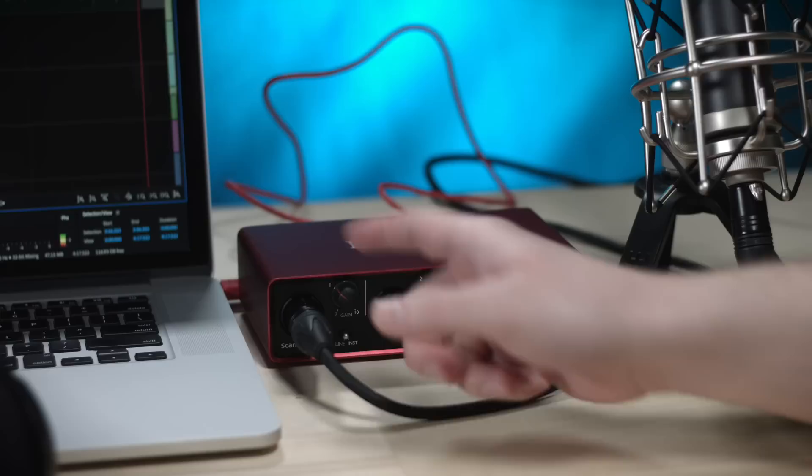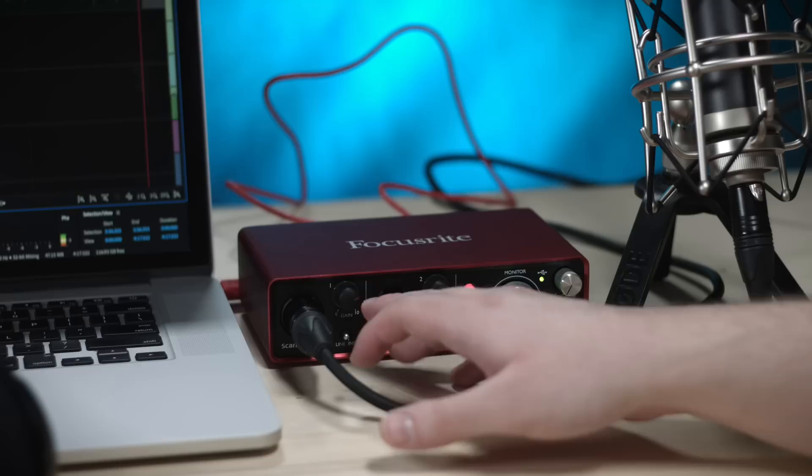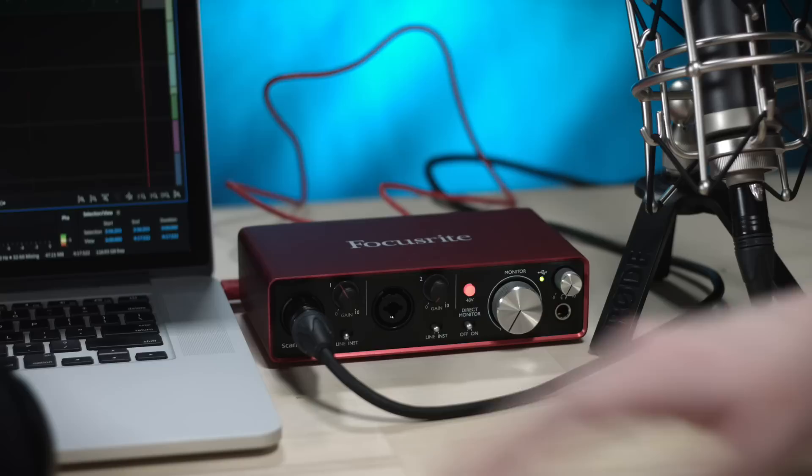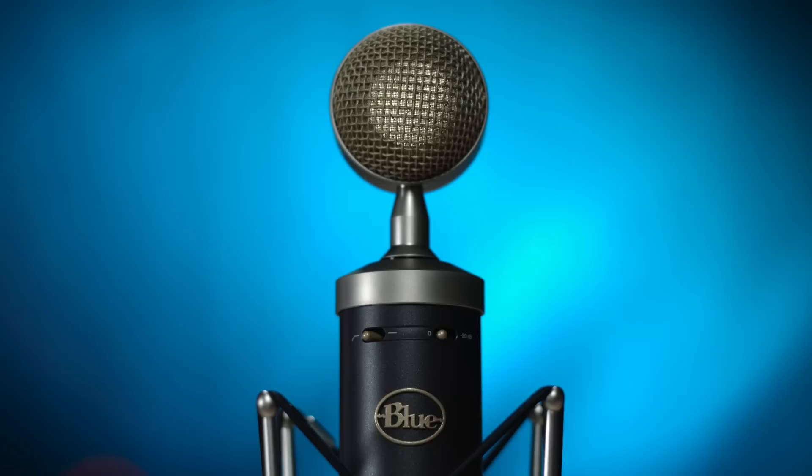I wonder if it turns red if it overloads. It does turn orange and then red — that's so cool. Overall, I just think it's awesome how we have a Blue microphone plugged into a red Scarlett. We have Blue and Scarlett — everything is just colors nowadays. And I'm using a Blackmagic camera. I've got a Scarlett, a Blue, and a Blackmagic — everything is colors, ladies and gentlemen.